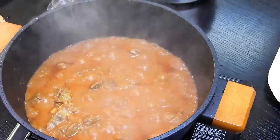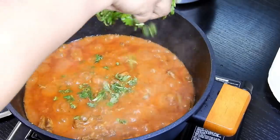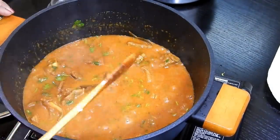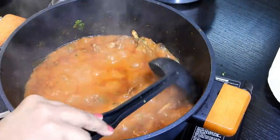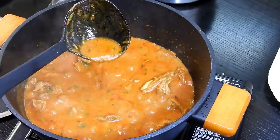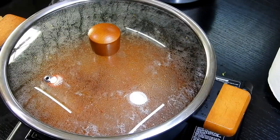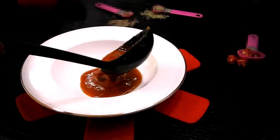The mutton is nicely cooked — you can see the oil oozing out beautifully. It's time to add the coriander. Cook for another five to ten minutes on medium flame. Look at how wonderful the curry has come out — the ginger, tomato puree, and saffron flavors are just amazing! After five to ten minutes it's ready to be served. There you go — I'm going to serve this to my family!